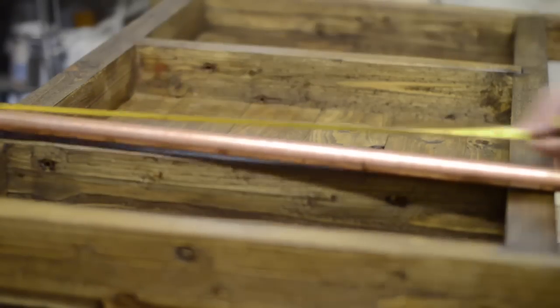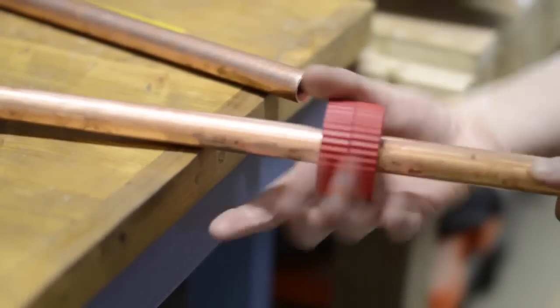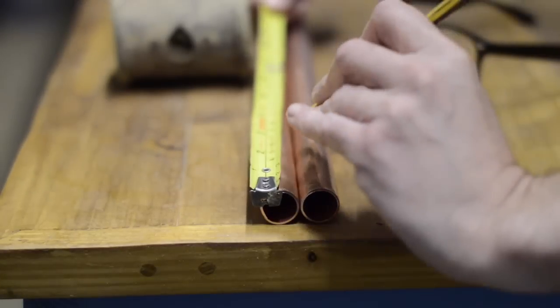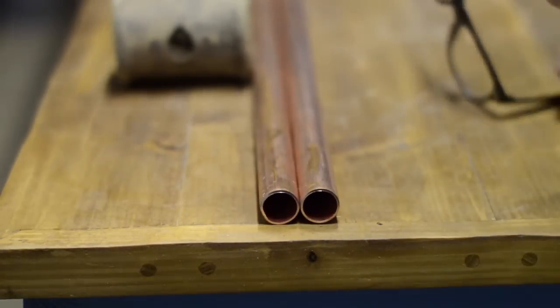The bottles can't just sit on the shelves — they're going to need to be secured in some way. I can't have my precious whisky falling off. So in the spirit of some more upcycling, I found some copper pipe that some contractors left, and I will use it to make some rails to hold the bottles in place.